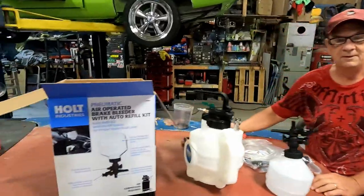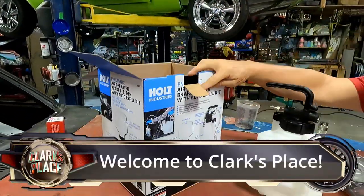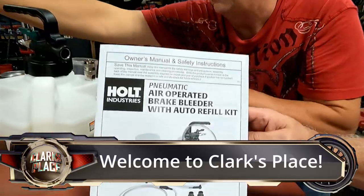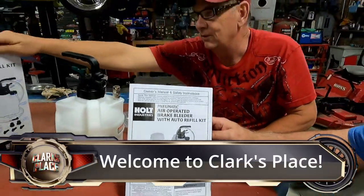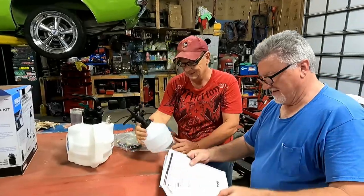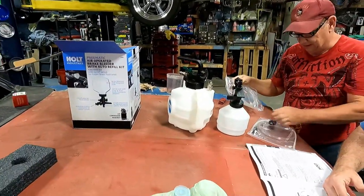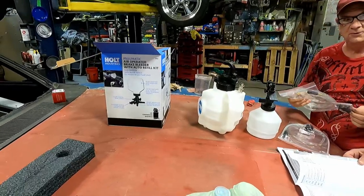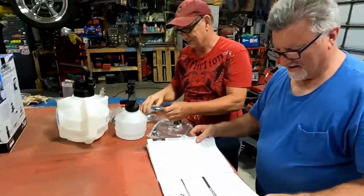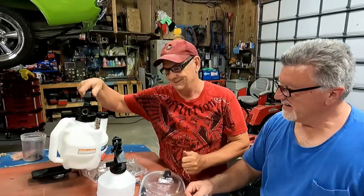All right, there is no try, there's only do at Clark's place. This is from Harbor Freight — pneumatic air operated brake bleeder with auto refill kit. Is this gonna be a dud or is this gonna be awesome? I don't know. We got instructions, we got all kinds of fittings. If it doesn't work for bleeding your brakes, you could just pressurize it — probably use it as a bug sprayer.